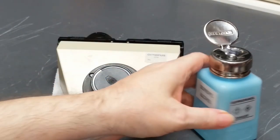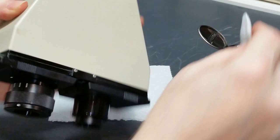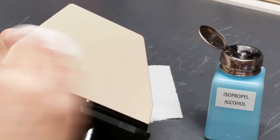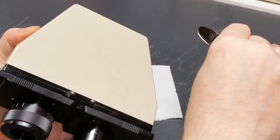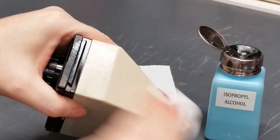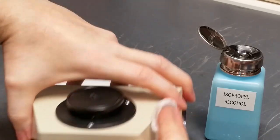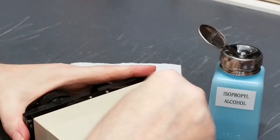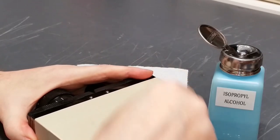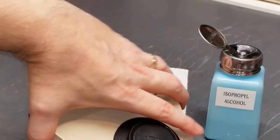Next thing I'm going to do is take a little bit of isopropyl alcohol and a couple of cleaning pads, and just clean the exterior here. These things are usually pretty grody by the time you get them. This one is really not too bad, but there is some stuff coming off on it. I got a little bit off there — that was worth doing. So let's start taking this thing apart.